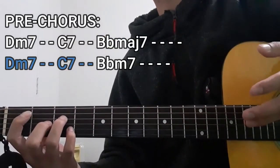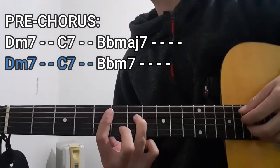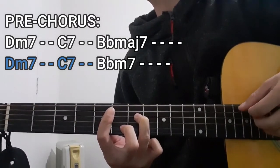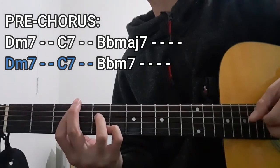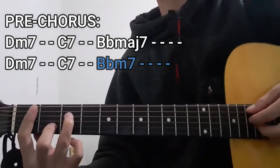Once again, we're going to be playing the Dm7 chord for two counts, followed by the C7 chord for two counts, then the Bbm7 chord for four counts this time.